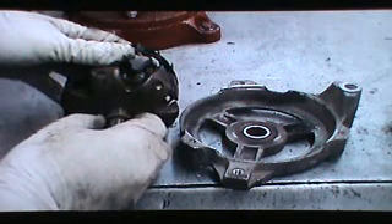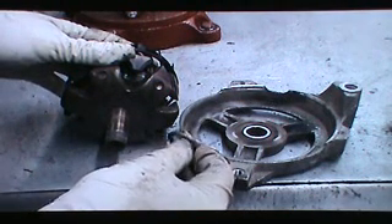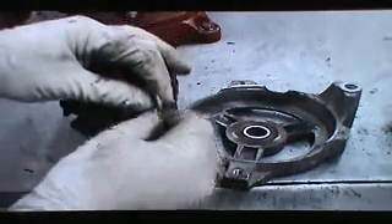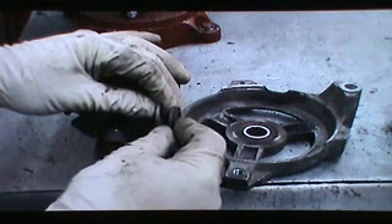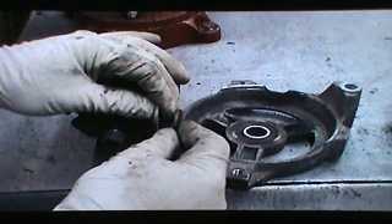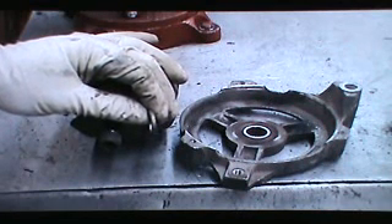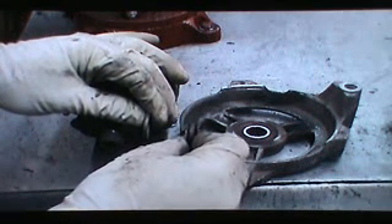Now we have the shaft out of the bearing, and there's a spacer that goes next to the rotor. Mark this with a paint stick or put a piece of masking tape on it so that you don't get it confused with the outer spacer, which in this case is thicker — but it depends on which exact version you're working on. On some versions, the inner or smaller one may actually be thicker.